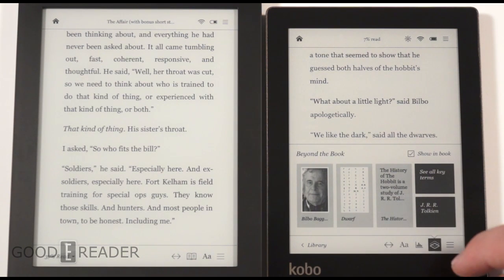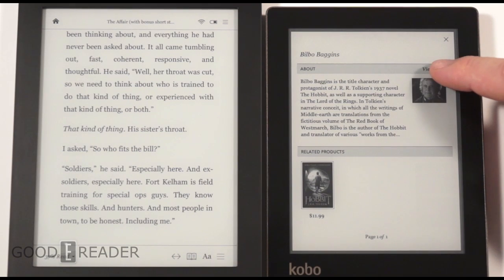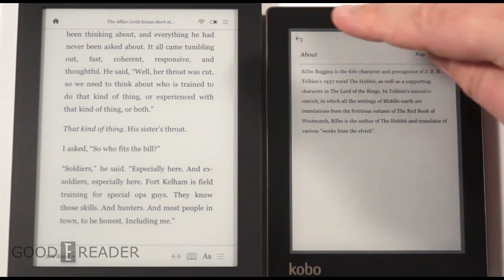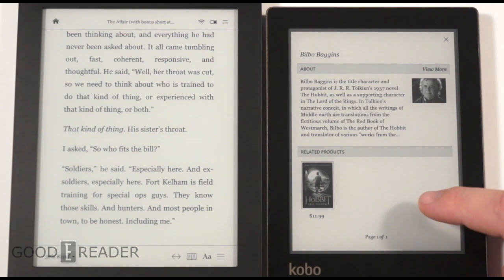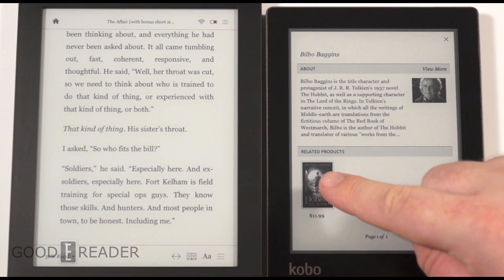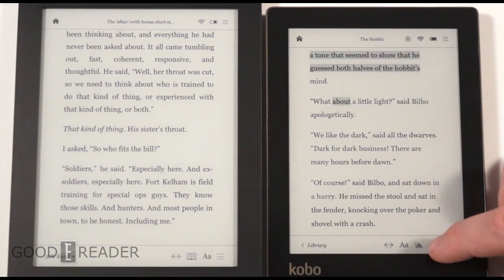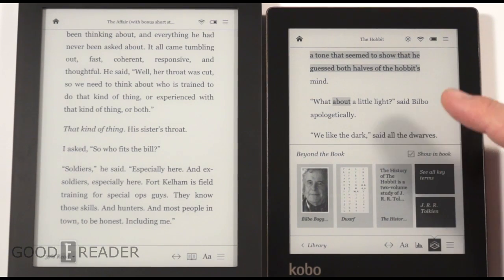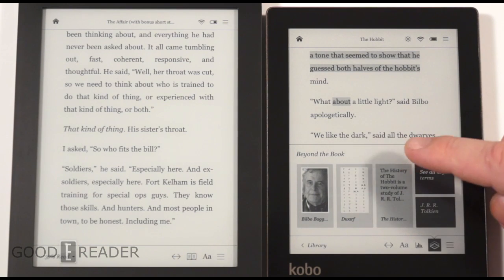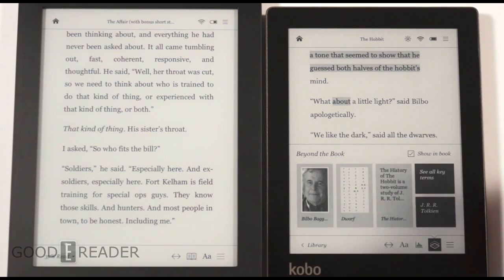Beyond the Book gives you an indication of major characters — for example, who exactly is Bilbo Baggins, since this book is primarily about him. You also get related products and about sections. Because the service isn't fully live yet and the device is on pre-order shipping around September 19th, we were told more related products and character highlights will appear as more consumers get the device. Once more people have it, more words will be highlighted automatically — clicking a highlighted name like 'Bilbo' opens up that contextual information. This is an early build, so the firmware isn't fully polished yet.